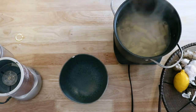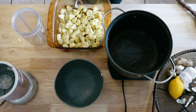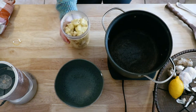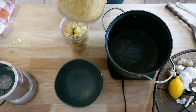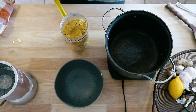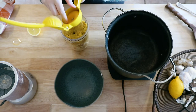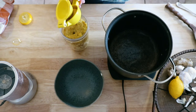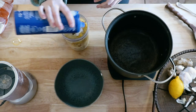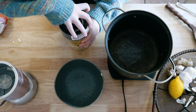Add your pasta to boiling water — I used rigatoni for this one. Once it's done, drain it. Take out your cauliflower once it's soft and add it with the garlic to a blender or Nutribullet. Then add some nutritional yeast, juice from a whole small lemon, some oat milk or almond milk, and red pepper flakes to taste, then blend it all up.